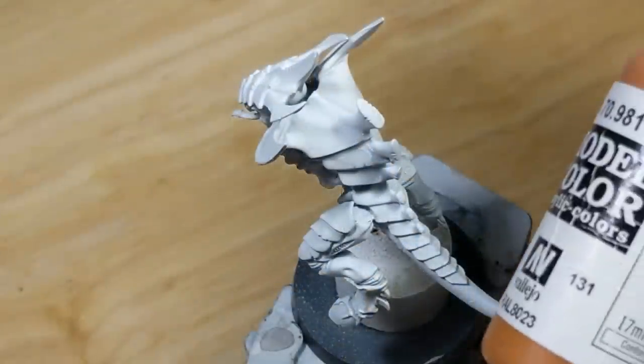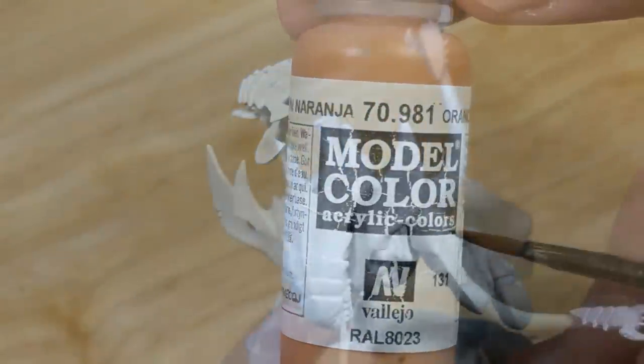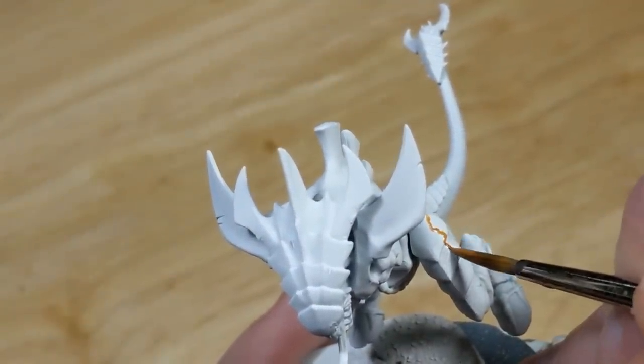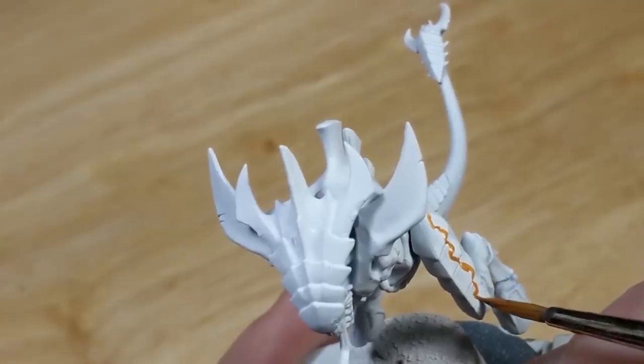First, I'll thin some Vallejo Model Color Orange-Brown, and draw a thin line to establish where the orange part of the carapace will be. This should be about one-third of the distance from the edge to the middle.